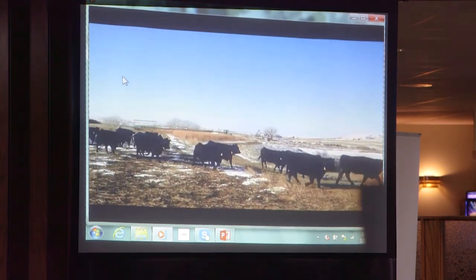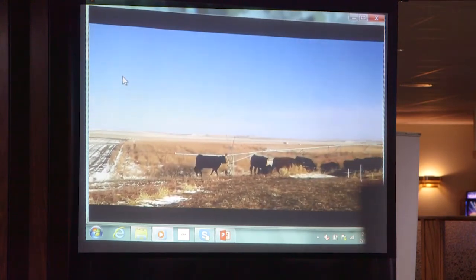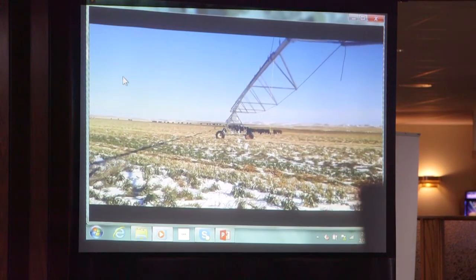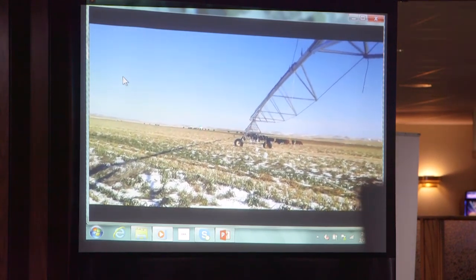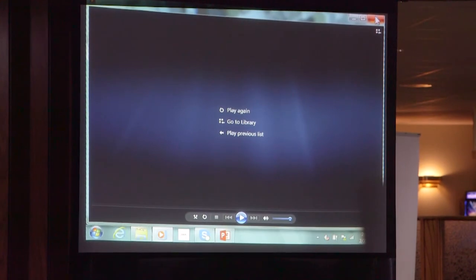That tall grass prairie area is where they could get into when it got cold and crappy — that's something you've got to think about, windbreaks and stuff. We had that Christmas blizzard. Now I moved the pivot again, and you watch them coming from back over here at a dead run down to this pivot. They really liked the swathed oats and peas, because that was the candy.